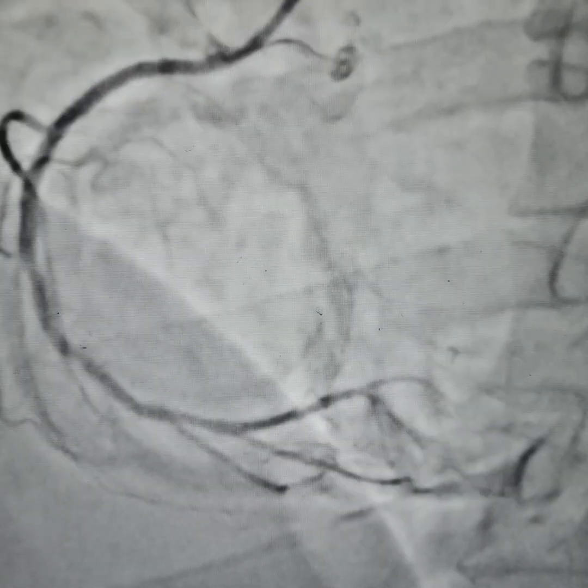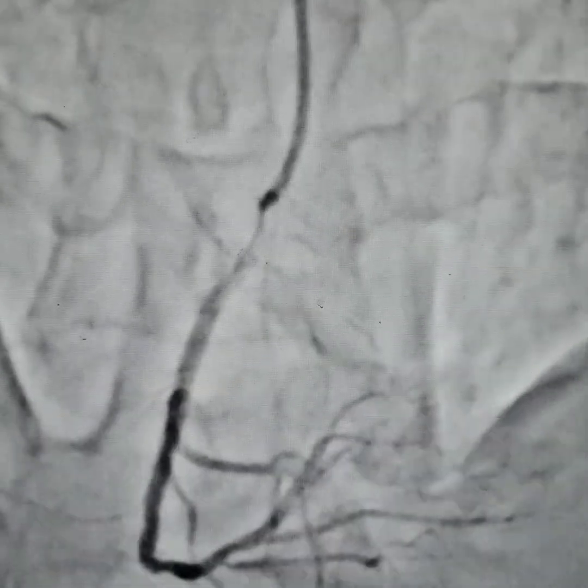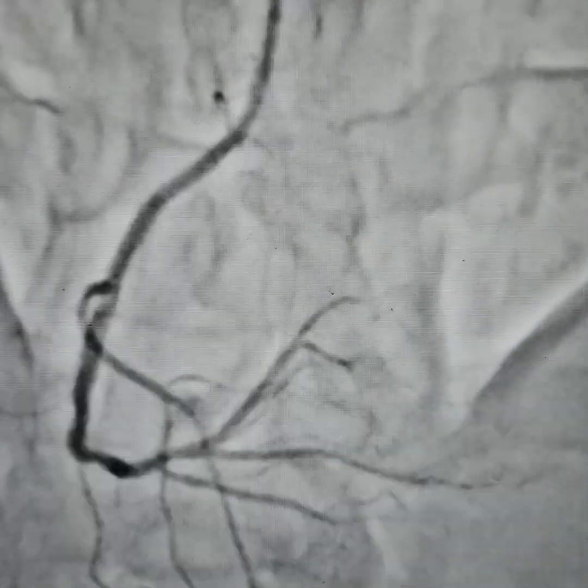On the tightest portion, dilatation was done with a 3 by 12mm NC balloon, inflated for about 20 to 30 seconds each time at 16 to 18 ATM of pressure, with a very good result. The patient was pain-free at this time. Thank you.